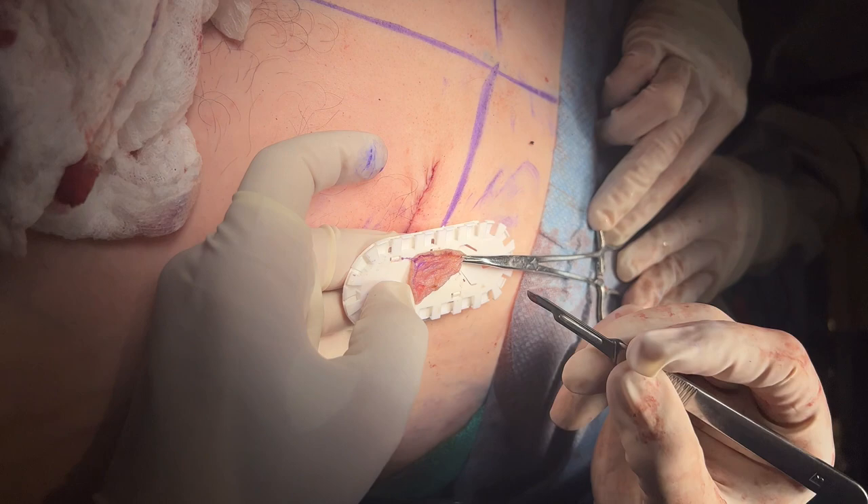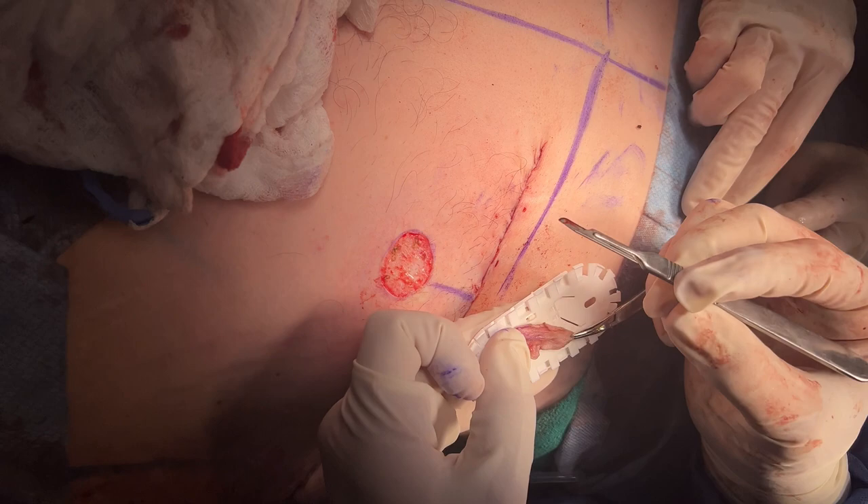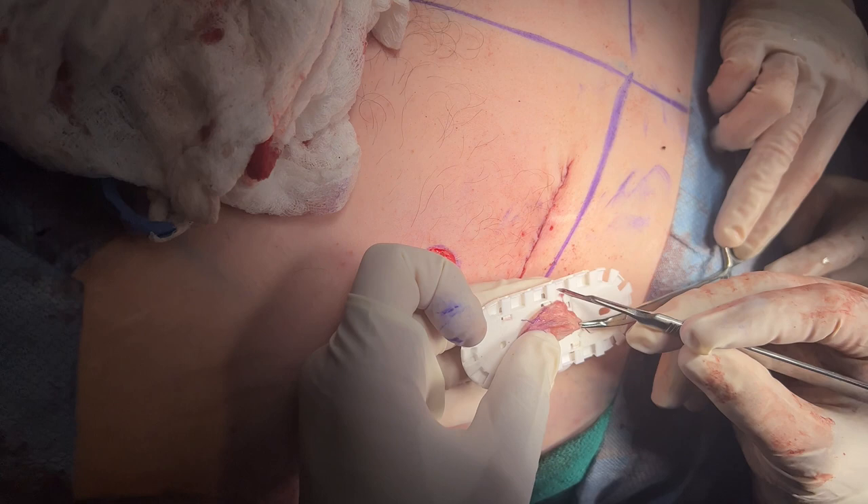I've done burn surgery, done a lot of nipple grafting, and done a lot of skin grafting. When you put on a skin graft, you can see this little blood coming in — that's what's going to keep it alive until vessels grow into it.